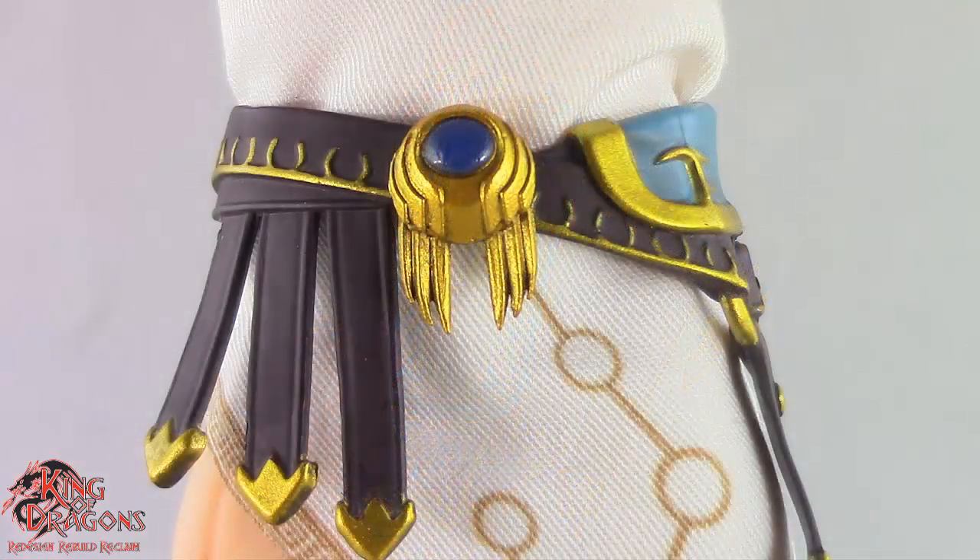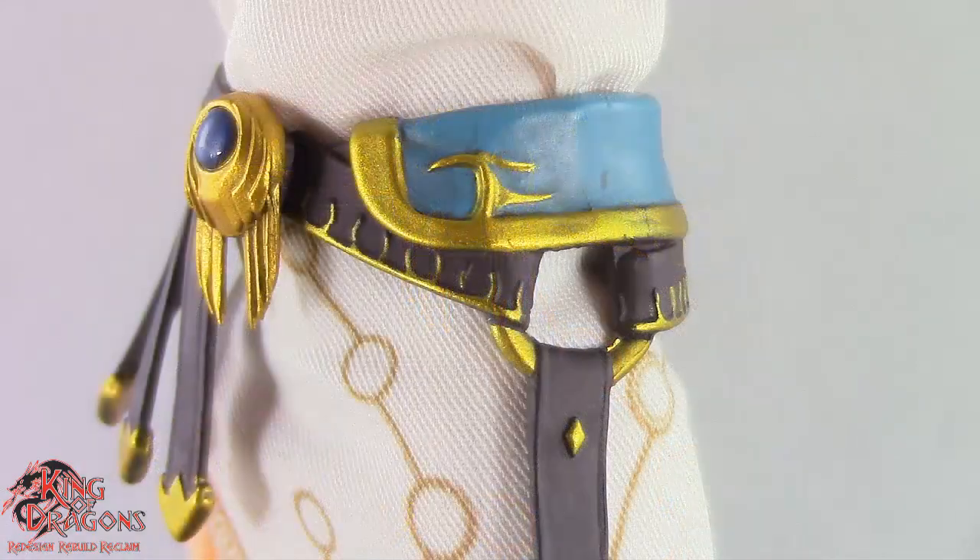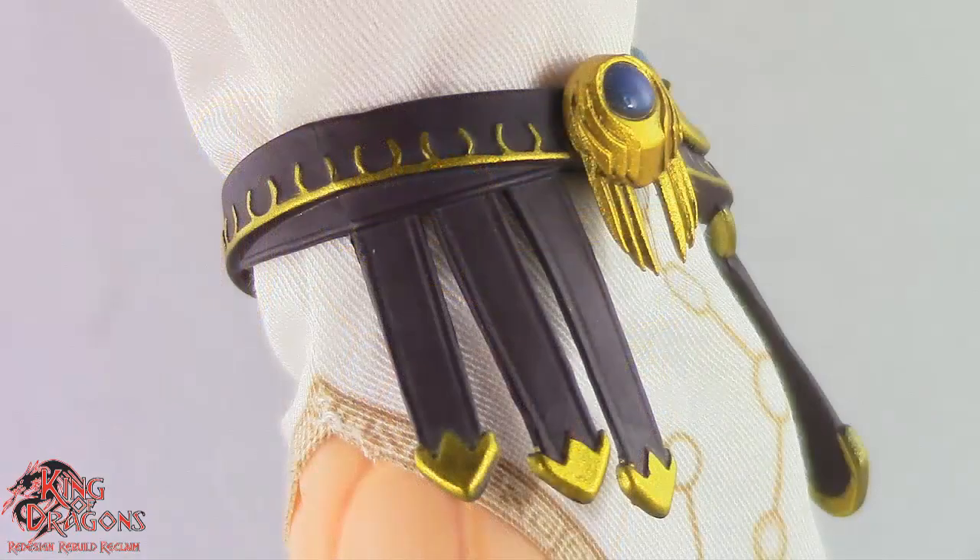Zeus is wearing a brown belt which has some nice gold highlights to it. On the left side that turquoise and gold are reflected beautifully, and on the right side it does have some leather tassels.